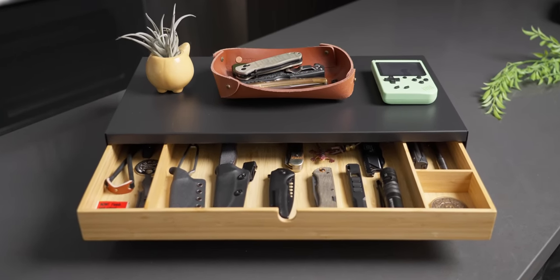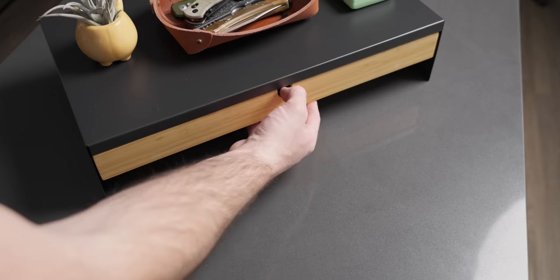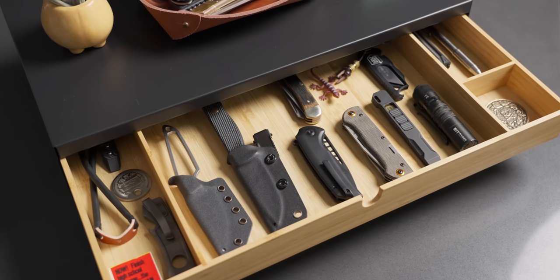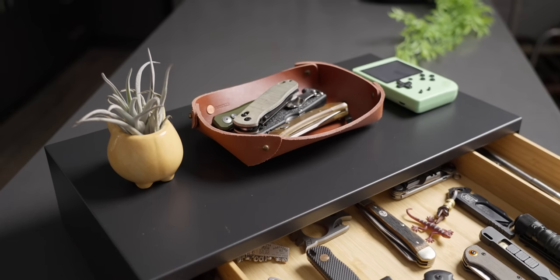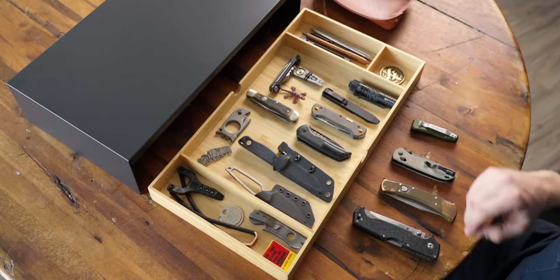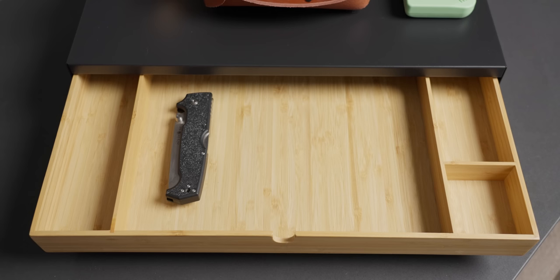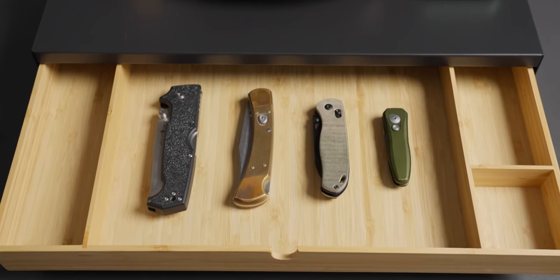Considering the three elements of EDC knife and tool storage, the Elovin does a really good job with the storage portion, and depending on how you utilize it, it can also do a really good job on the display portion. The Elovin fits a wide variety of knife sizes, all the way up to mid to bigger sized fixed blades, and has no problem fitting our extra large knife down to our small knife.